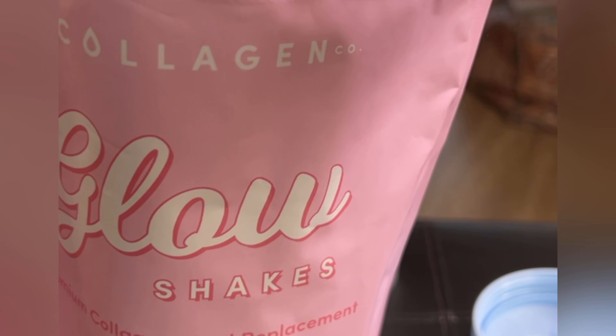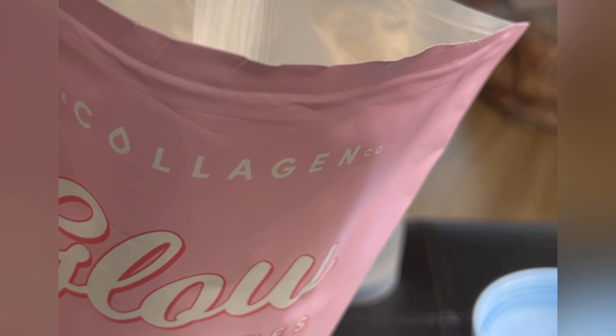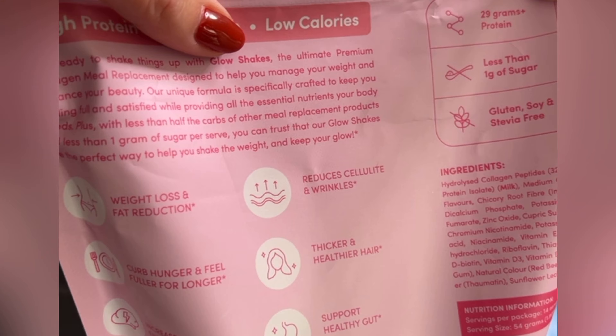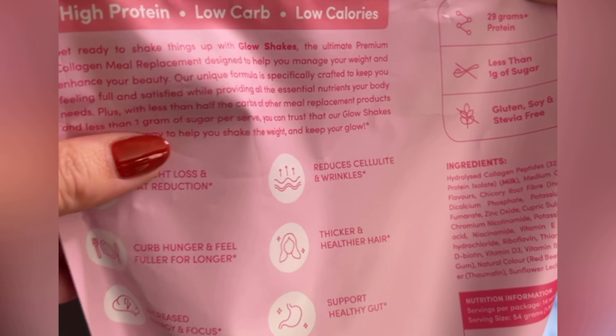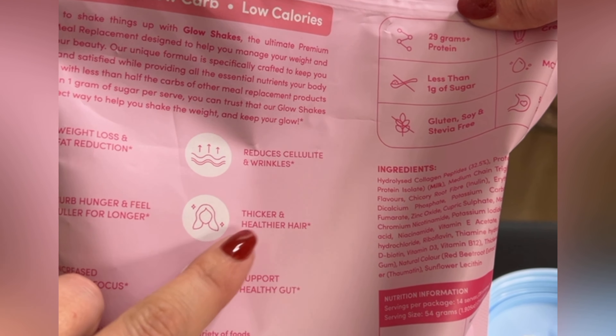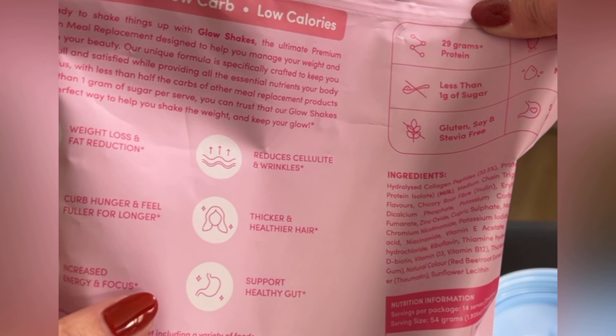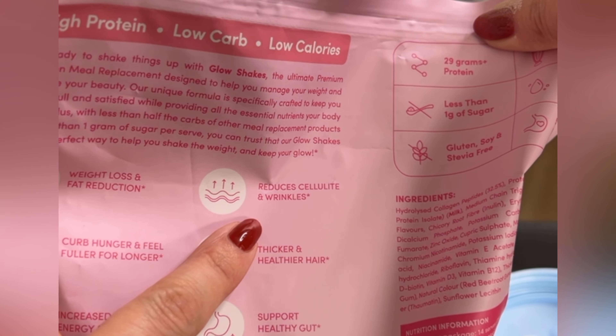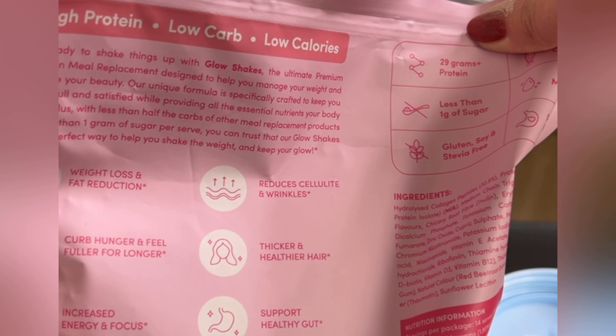So I'm going to the gym — there's a meal replacement. Let's open this. There is the scoop. Two full scoops of the strawberry shake. It smells so good, and it's a very soothing powder. On the back it has high protein, low carbs, low calories — that's exactly what we need. Good for healthy hair, your gut health, energy, and focus. We all need weight loss. Reduces cellulite and wrinkles — definitely with the help of a workout. With the increase in energy and focus, this will definitely make me happier.